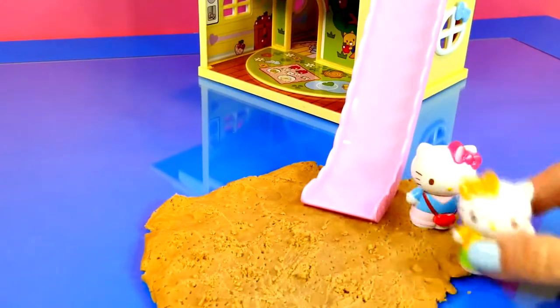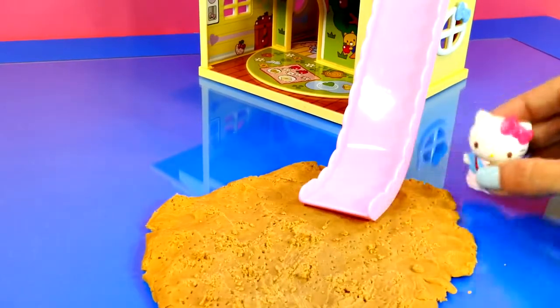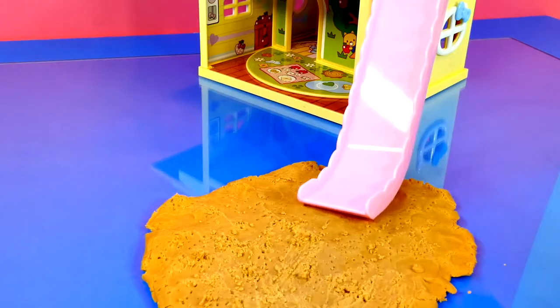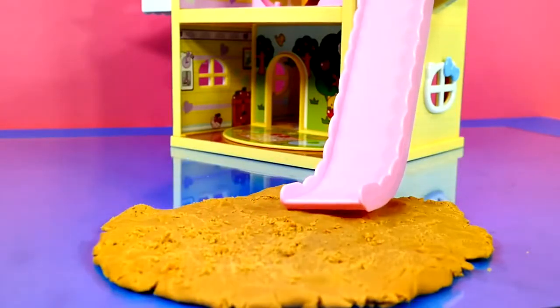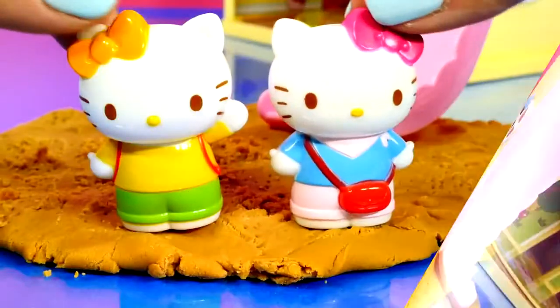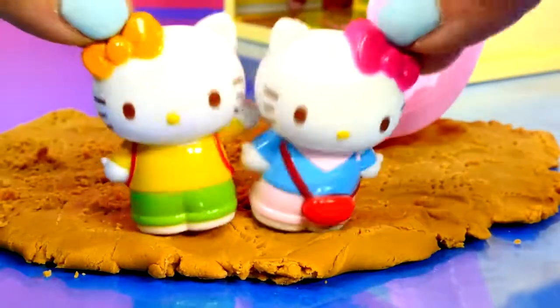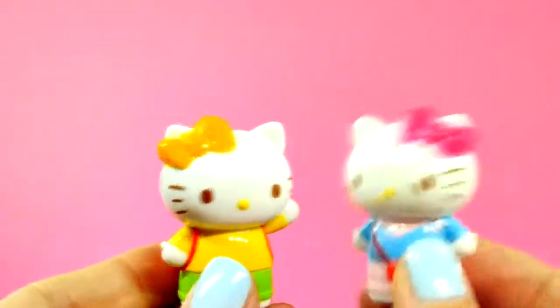Okay, Mimi, let's try it again. Meow! Okay, Kitty, your turn! Meow! Yay! That was so fun! Mimi, that was a really good idea! What do you want to do next? Do you have any other good ideas?